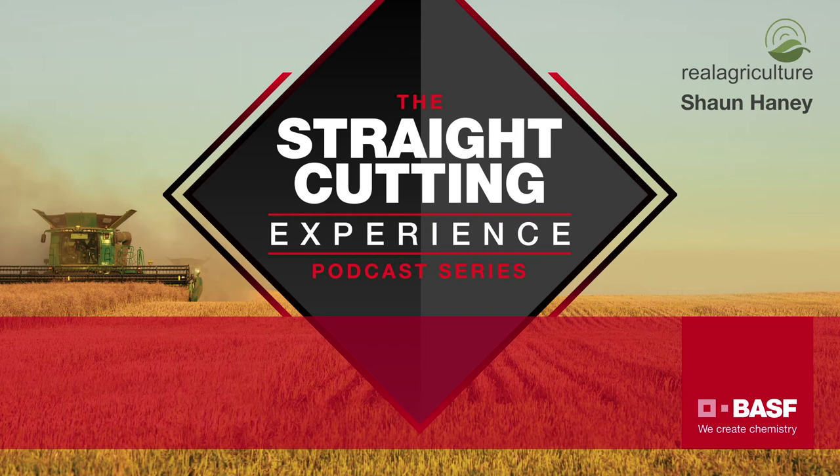Straight cutting is definitely gaining popularity in their area. Three years ago nobody was doing it, and now Mark says virtually every farmer is doing some straight cut canola.